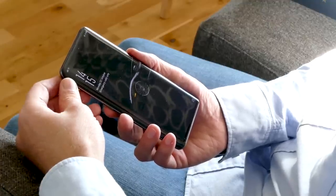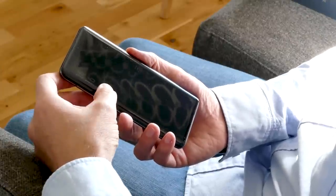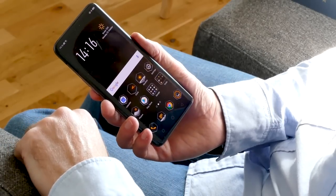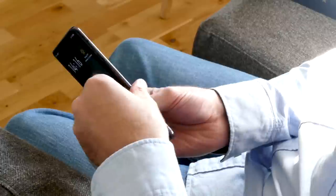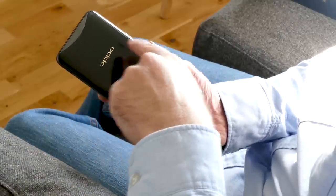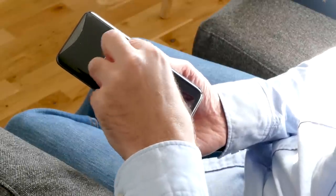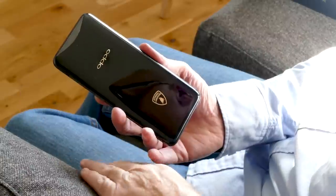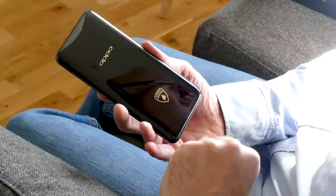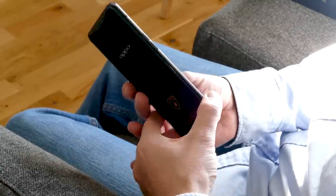The Lamborghini edition of the Oppo Find X doesn't look that much different to the standard edition. You still have that wonderful pop-up camera and face unlock. On the back, this is a carbon fiber body, and it's very subtle — you can only see the carbon fiber weave right at the edges. In the center, it's dense pitch black and looks fantastic. There's a lovely Lamborghini logo down the bottom, just to really separate this from the standard phone.